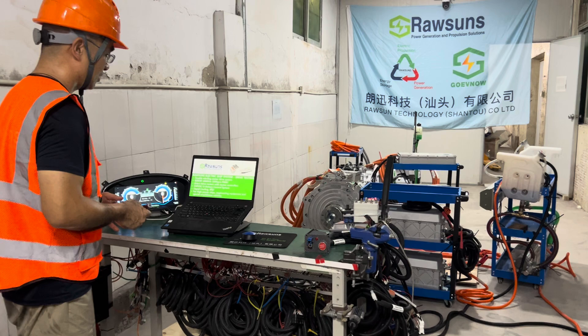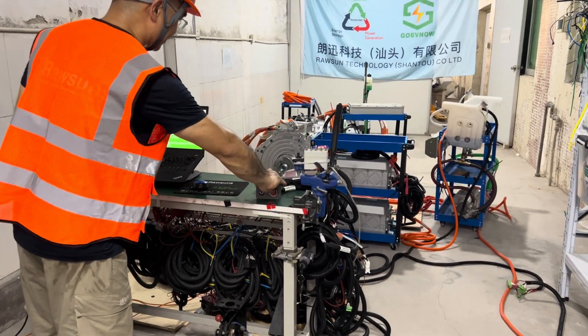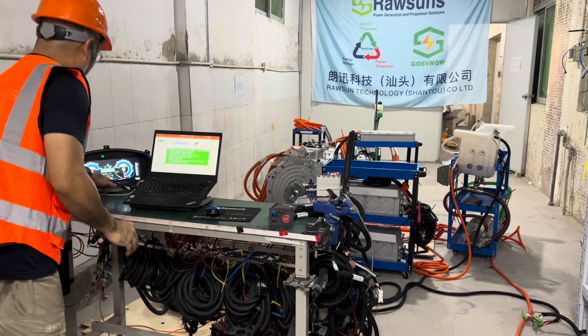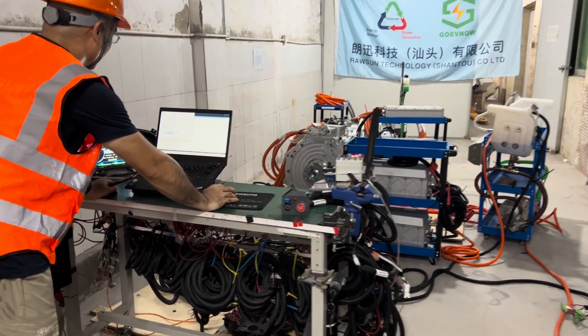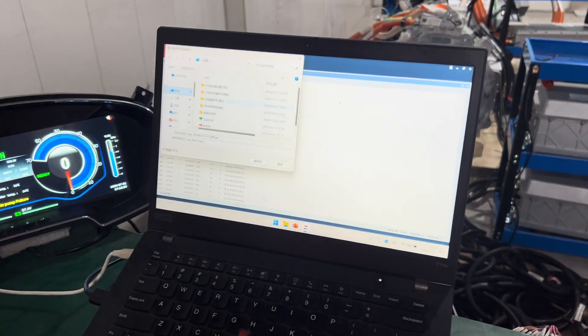We need to click on Start, and before the driving test we need to save the CAN logs.